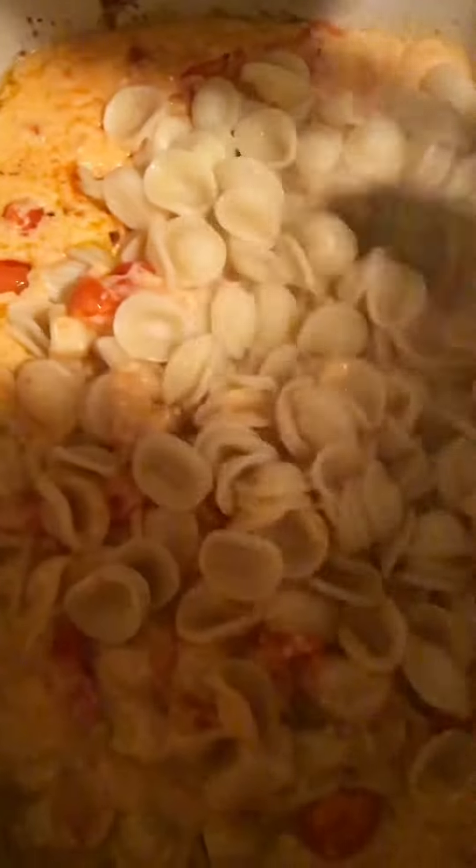I decided to use the orecchietti pasta. I wanted a pasta that would really allow me to taste the sauce, and I want to tell you — if you make this pasta, it definitely goes through some serious transformations. So just keep stirring and don't get discouraged if it's not pretty at first.